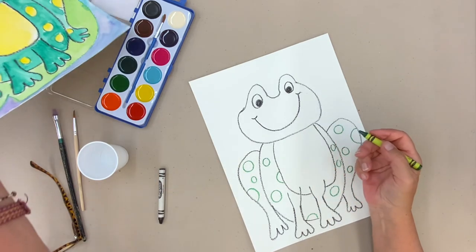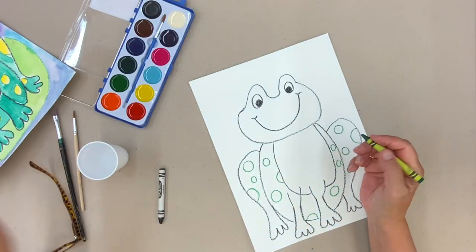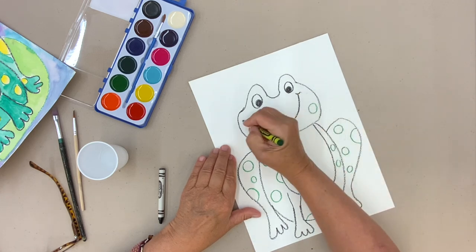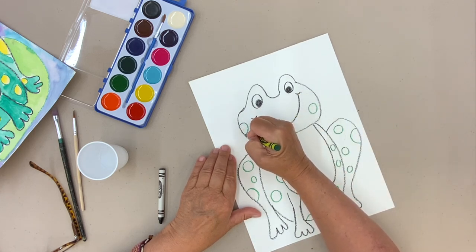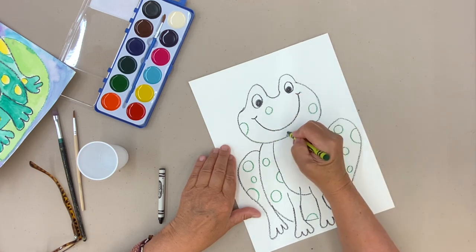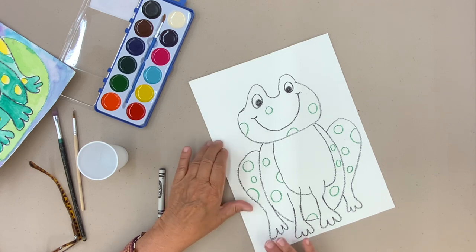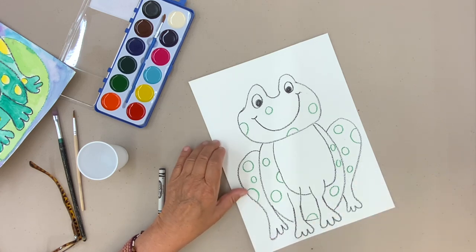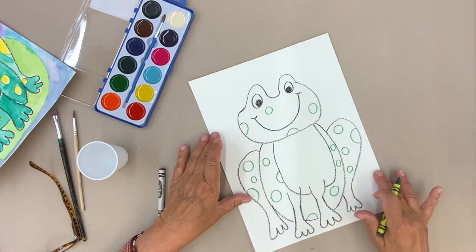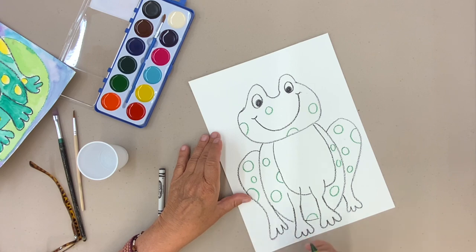I didn't make any spots on his head on this one, but you're more than welcome to make some on his head too. So you don't have to make a lily pad behind — you could just make some land and have him sitting on the water, or whatever you want to do.